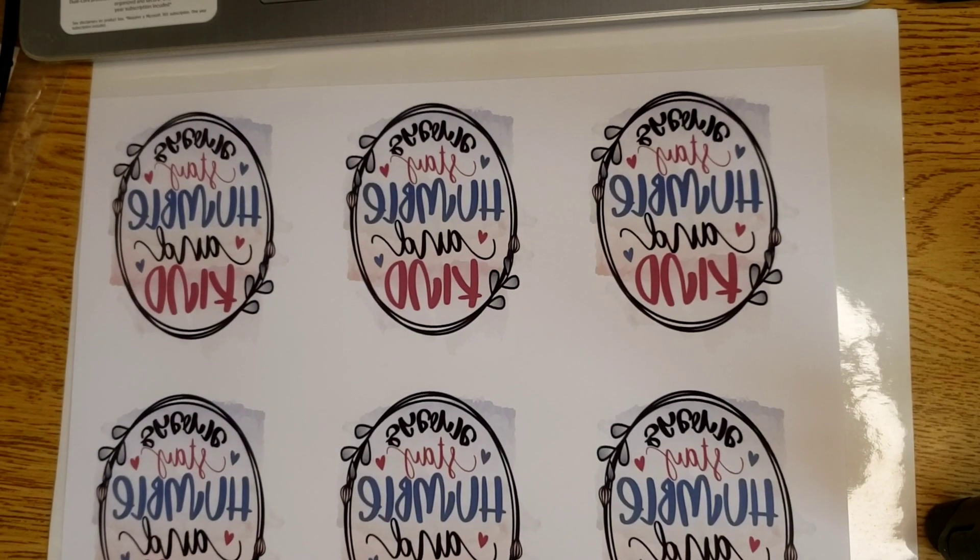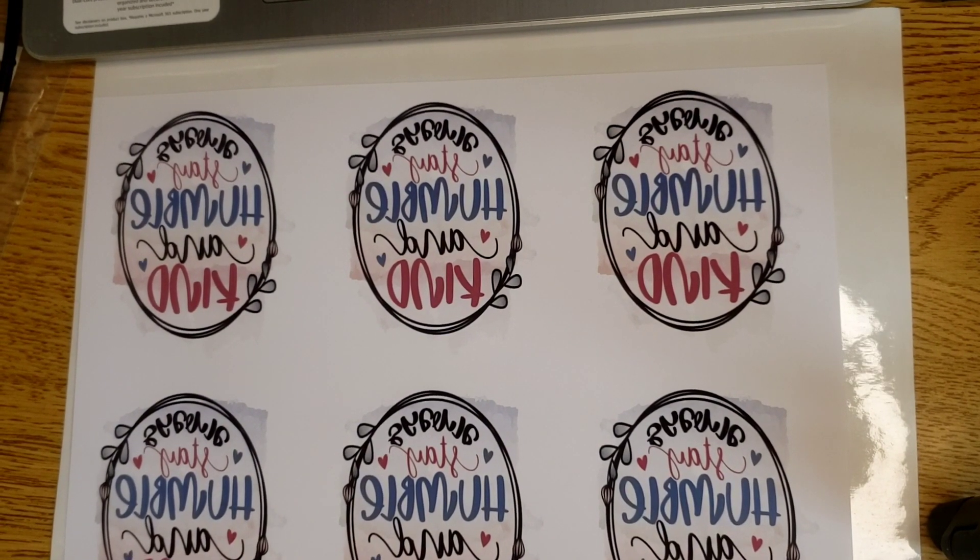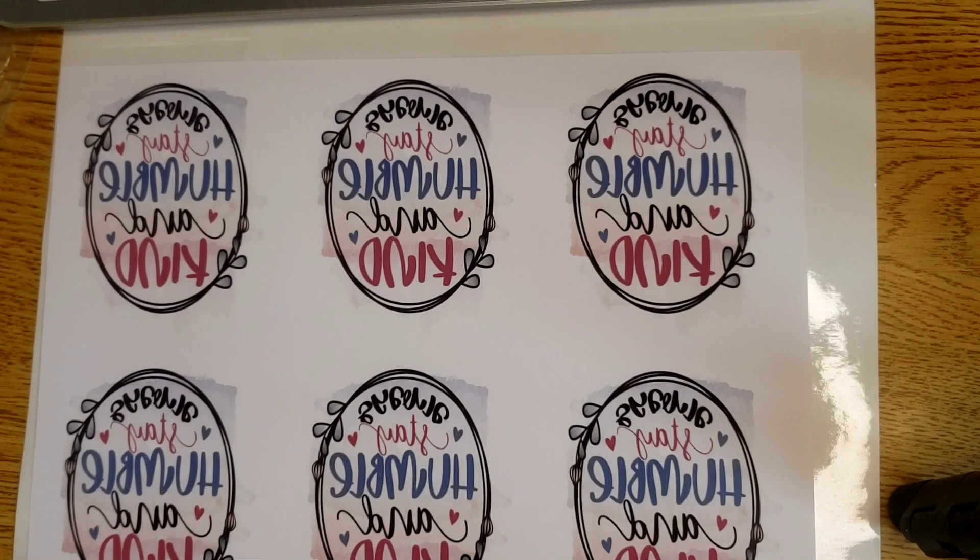Hey y'all, this is Misty with the Misty Decal Shop. Today I am showing you that you absolutely can sublimate on Oracle 651.